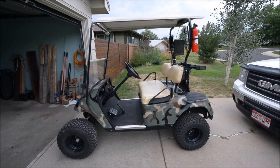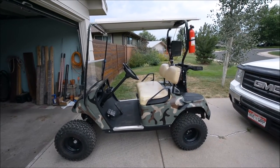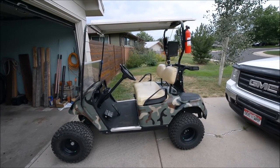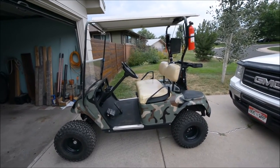It's got a lift kit on it — Jake's. It's the cheaper one, not the long arm. I guess that's what works on this since it does not have independent suspension.